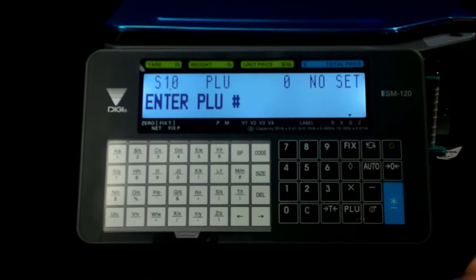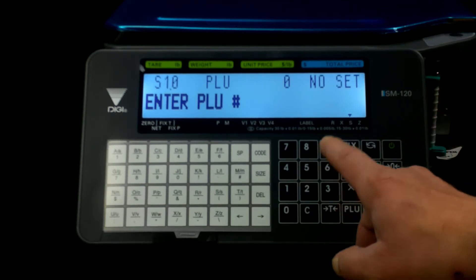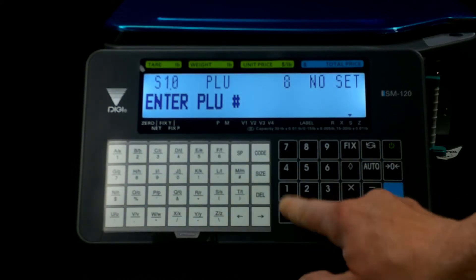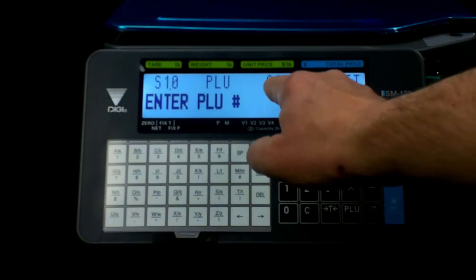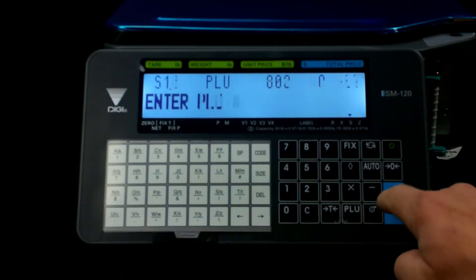The PLU number is whatever your PLU number is. In this case, let's say we're entering a PLU of 802. Type that in — it shows up up here. Then press your enter button.